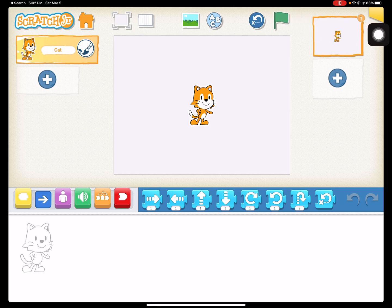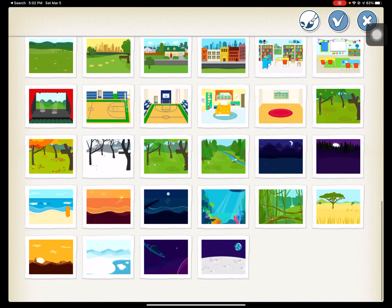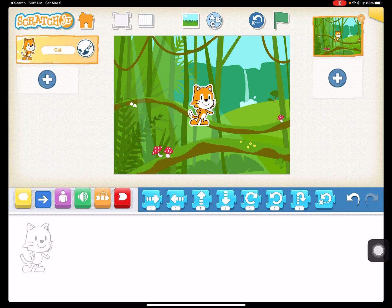First thing we're going to do is pick a jungle background. There's two that work for this — you can either do this one or you can do the river one. I'm going to do the jungle. And then we get rid of the cat.